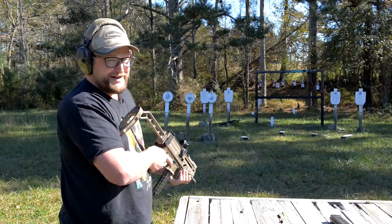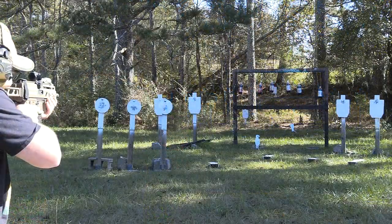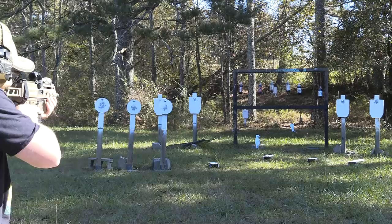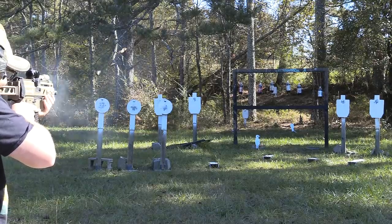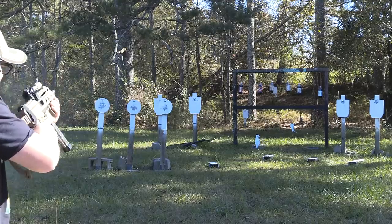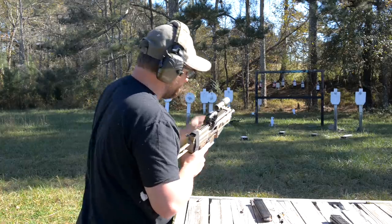This sucker's accurate, I can tell you that much. This thing is pitting the ace — ridiculously accurate. Double feed.